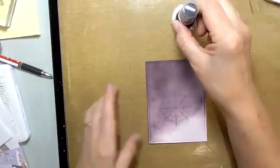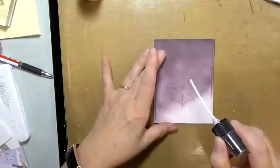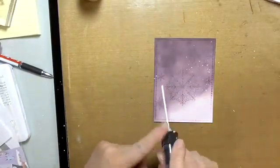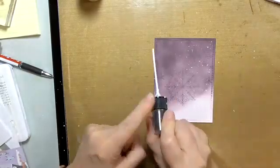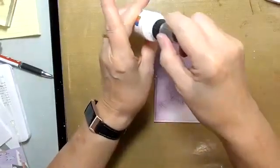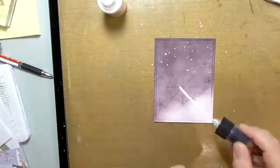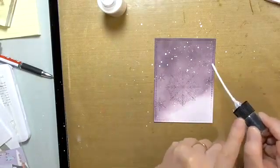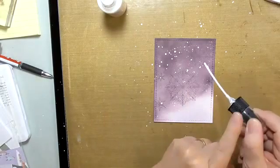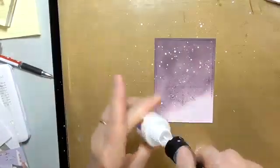I take the entire top off like this and then just tap it like I would splattering a shimmer brush or watered-down distress oxide inks or any other medium I want to splatter. Sometimes you don't have enough on there so you grab a little bit more. When you first fill the tube up be very gentle because you see how big those drops are — as you go they'll get smaller.